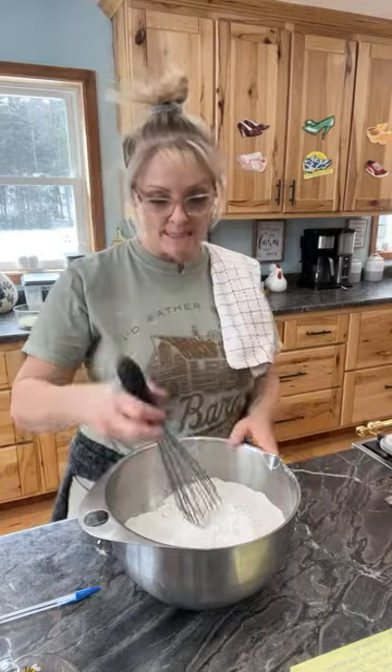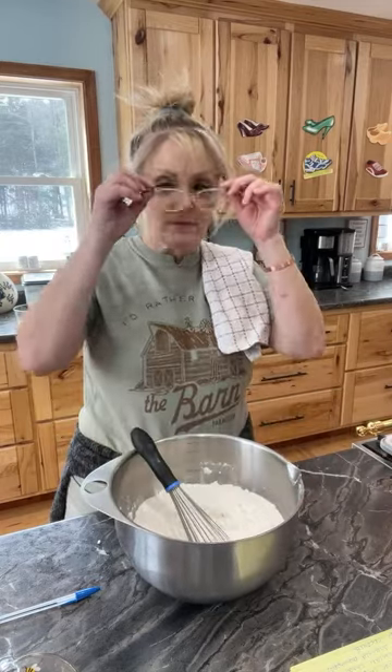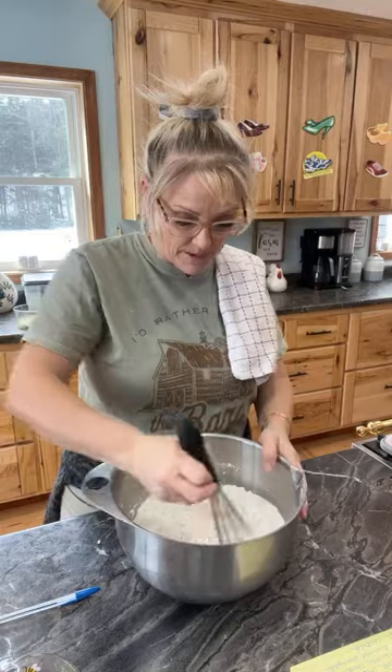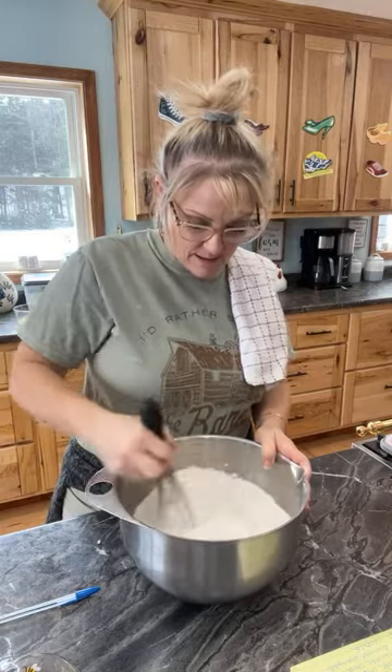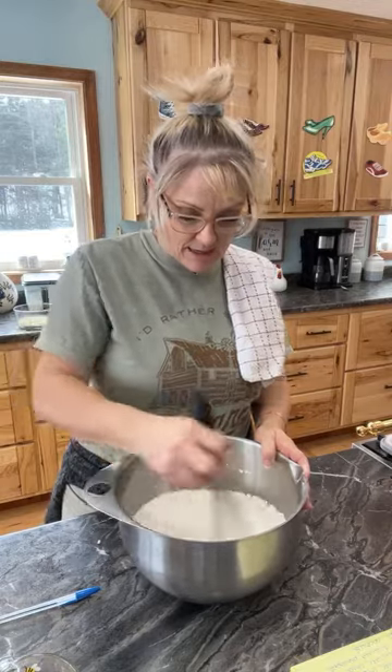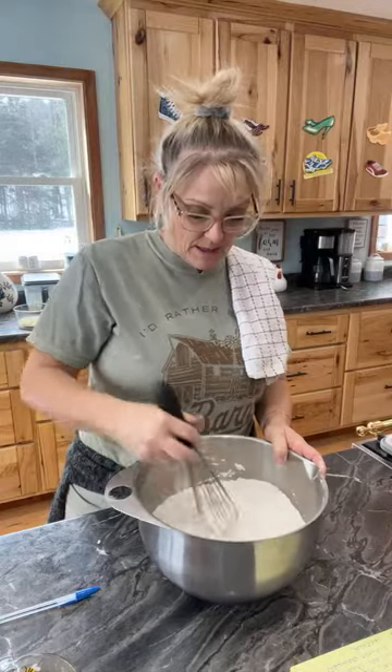I'm going to whisk the dry ingredients together. I didn't used to do that when I started cooking — I would just put it all together and go. But I'm realizing that these little extra steps are what make your cookies and baked goods even better. If you have everything ready to go, it doesn't take long to get your cookies going either. It might take more prep time, but it's worth it.